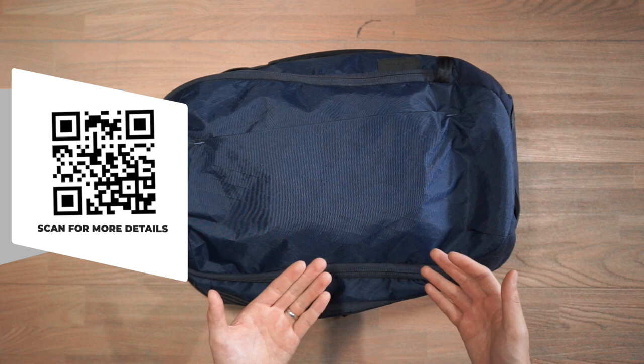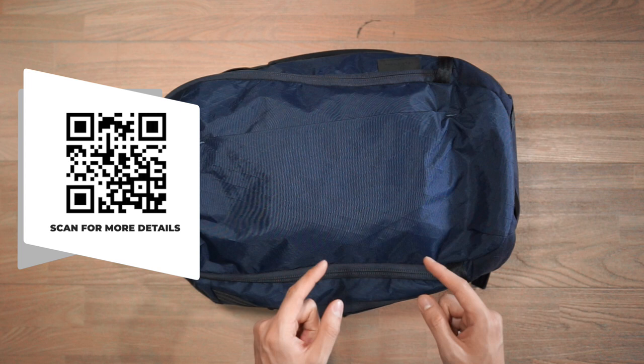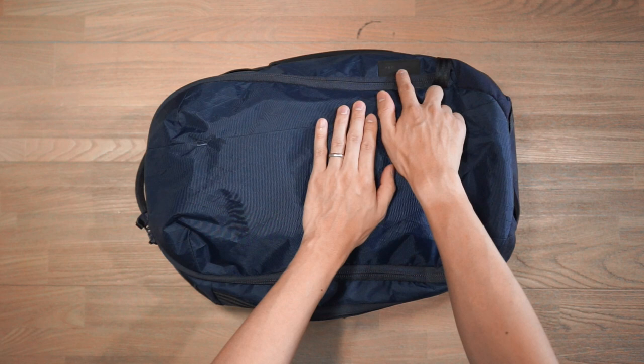Let's check out the features and compartments of the Able Carry Max Backpack. If you'd like more details and specs on this bag, you can click the link in the description below or scan the QR code on screen. In terms of branding, there is very little on this bag — that's very much Able Carry's aesthetic. There is a small Able Carry text logo printed onto a Hypalon tab, and that's about it.